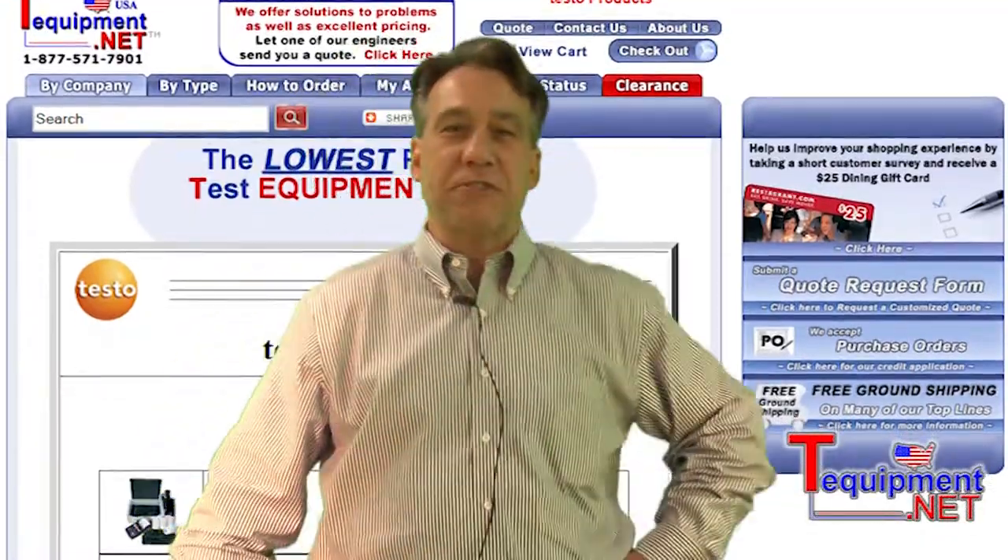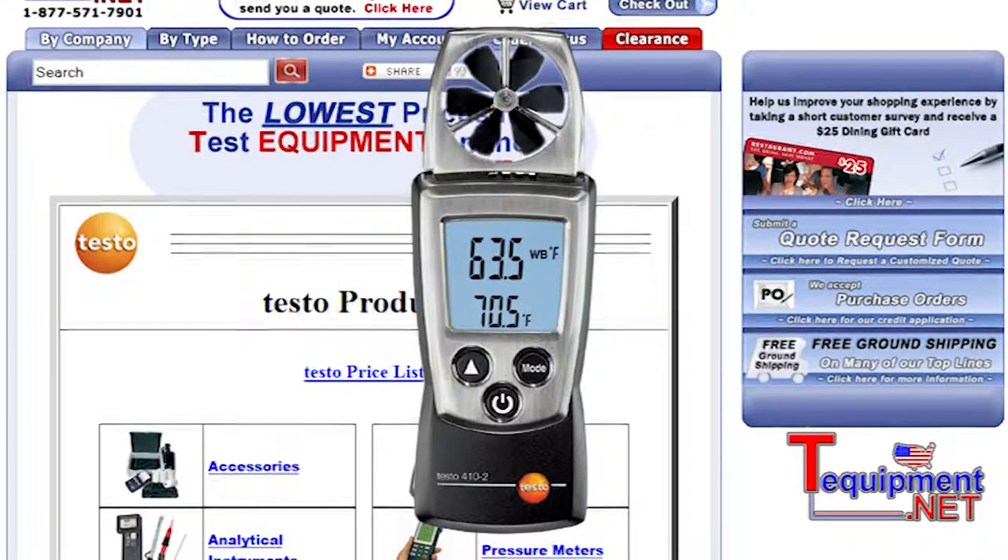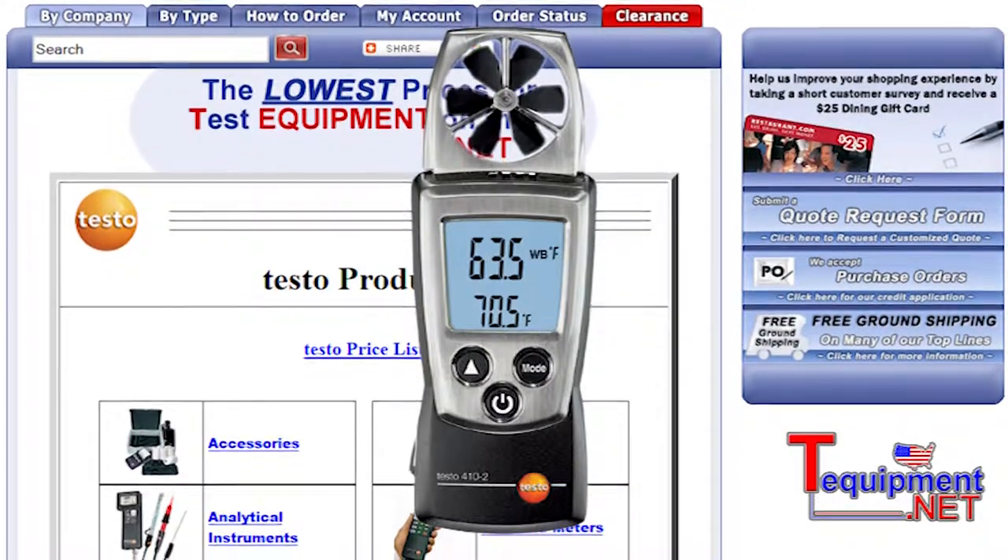Hi, this is John Vickers, Sales Manager for Testo. We're glad to be working with T-Equipment. The Testo 410 is one of the key products in our Pocket Pro series.